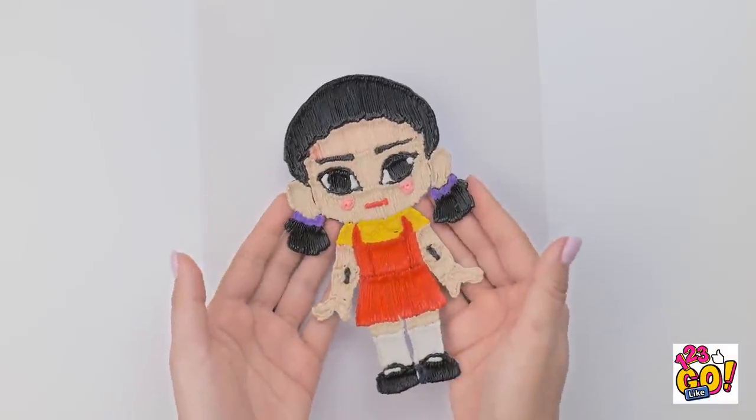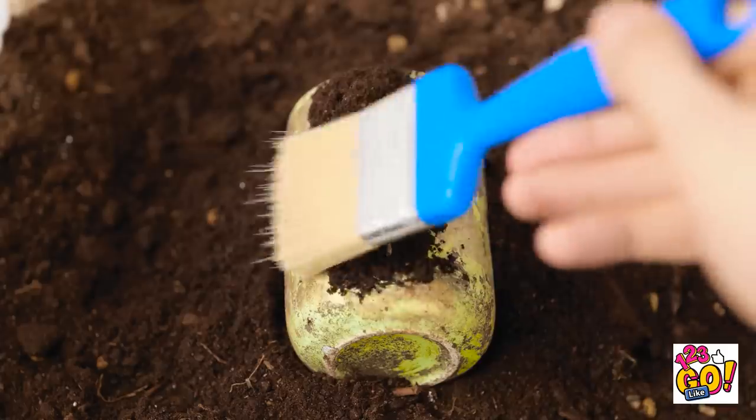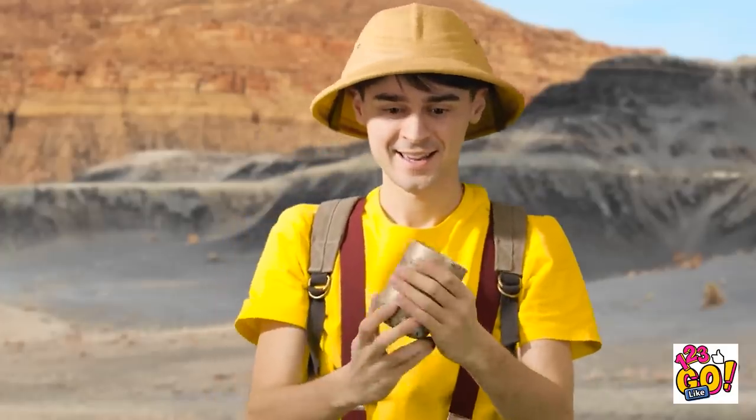I can even pick her up! Phew, this is hard work! I don't believe it! This is an amazing discovery! Gently does it! This is a perfect example of Roman pottery! I'll be famous!